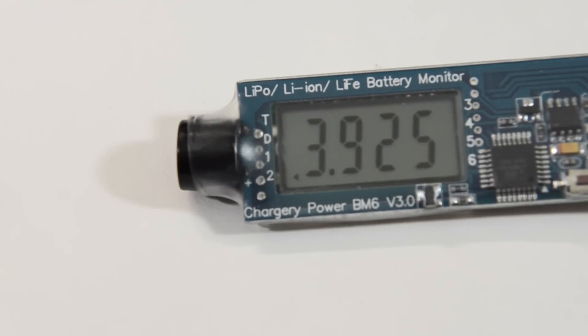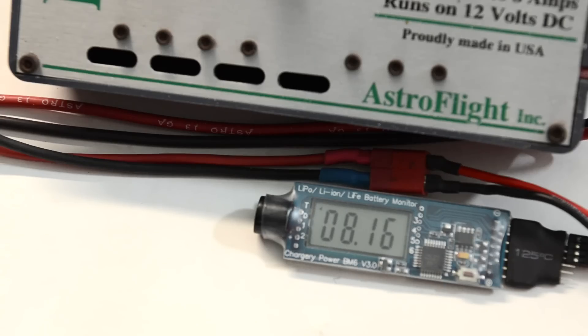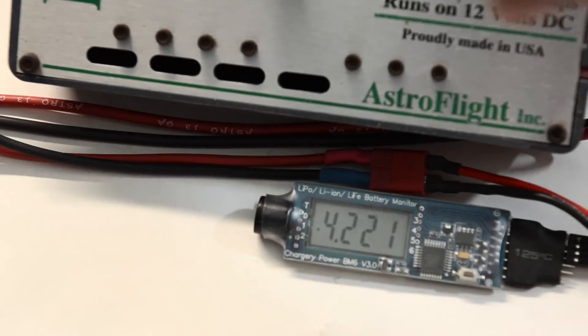The best feature of it are the alarms. It'll alarm if the voltage of a cell goes below a preset voltage, or it will alarm if the voltage goes above 4.22 volts. Here's what that sounds like. There's your alarm on the BM6 — it's telling you that that cell is overcharged.